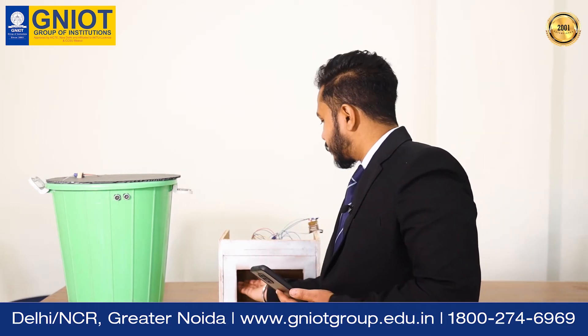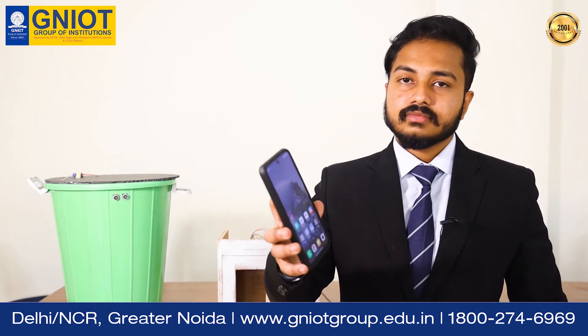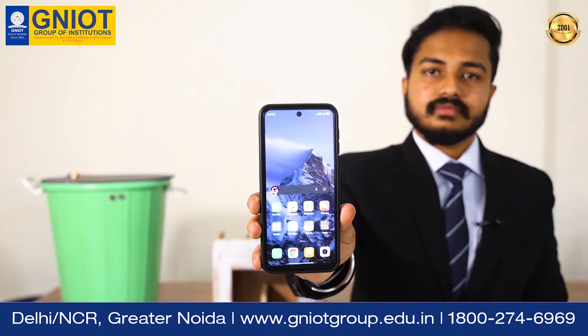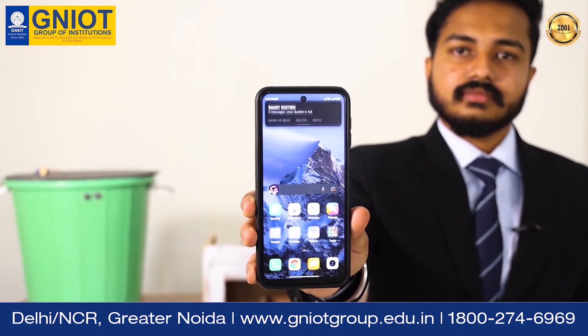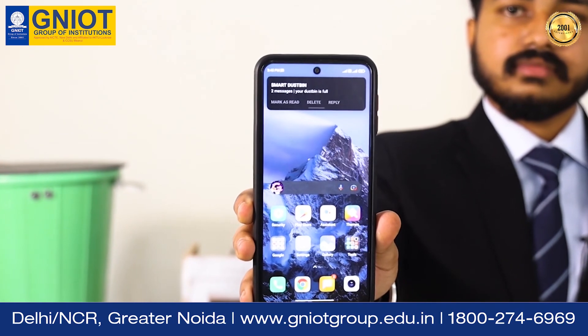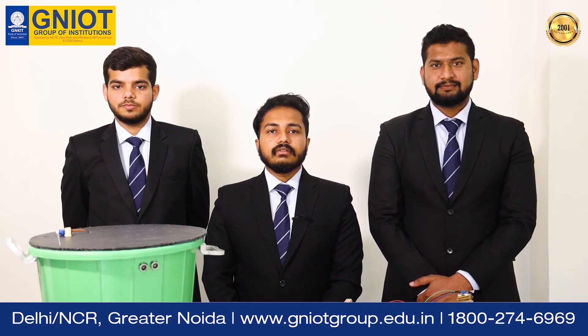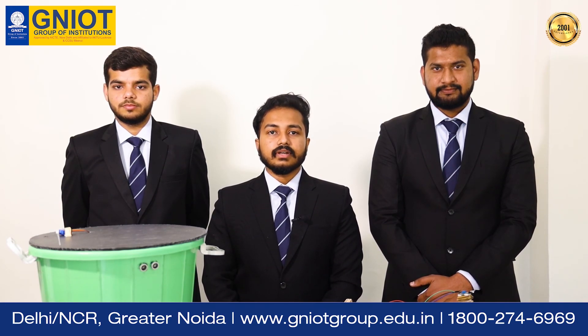We would like to acknowledge the benign presence of our Director Sir, HOD Sir, faculty members, and the whole GNIT family for the collective vision and support from the first day of our project. Thank you everyone.